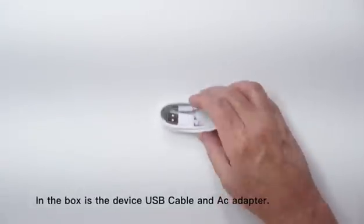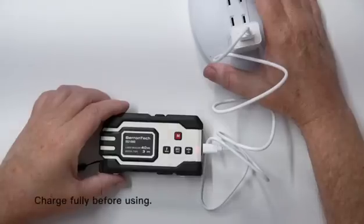In the box is the device, USB cable, and AC adapter. Charge fully before using.